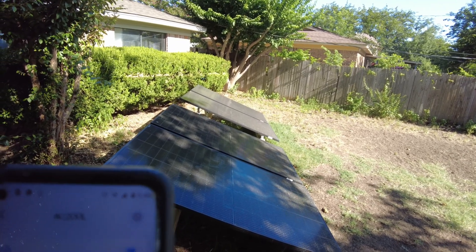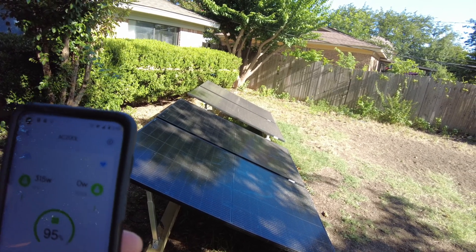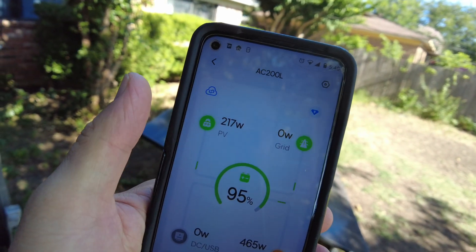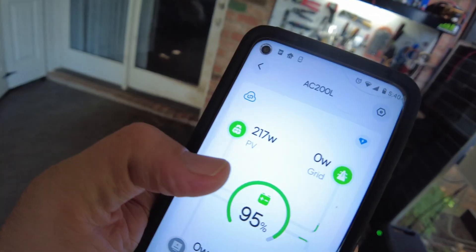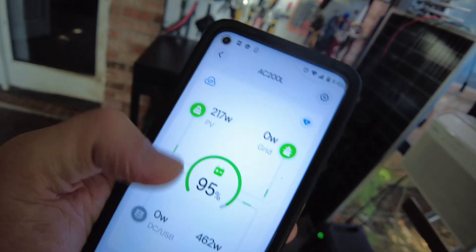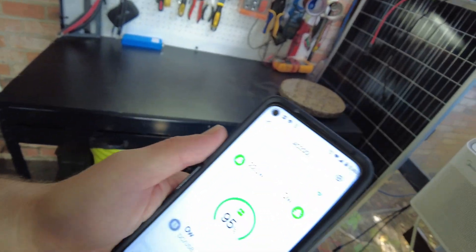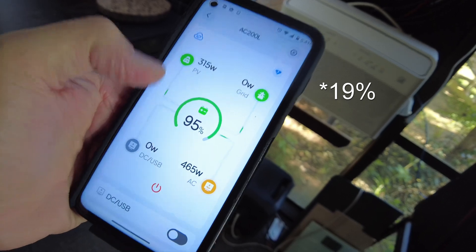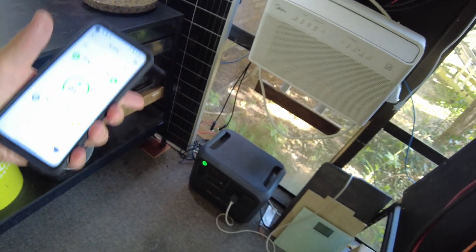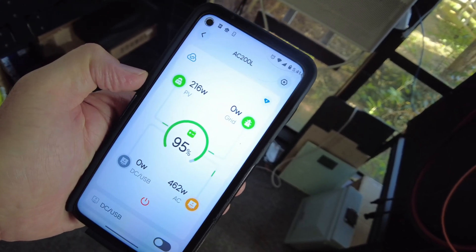It's now 5:40 PM with a lot of shading on the panels as the sun is lower in the sky — we're only doing 217 watts of solar. We're now pulling power out of the battery because the solar isn't enough to cover the full output. Later on when the sun is completely down, the battery will start to drain, get down to that 20% threshold, and then it'll switch to AC from the house to power the load.